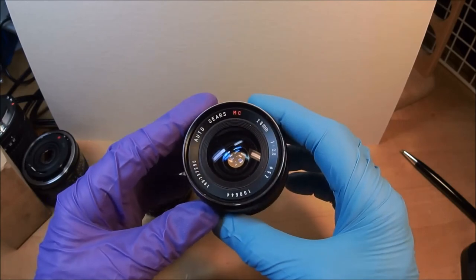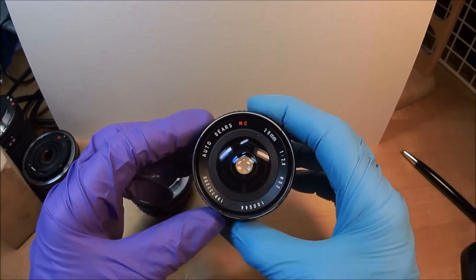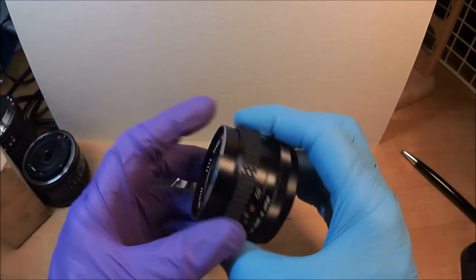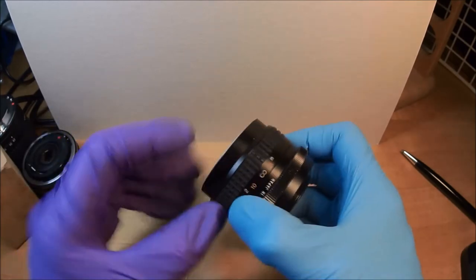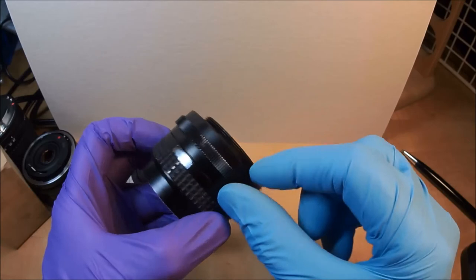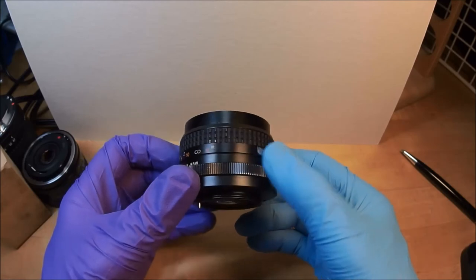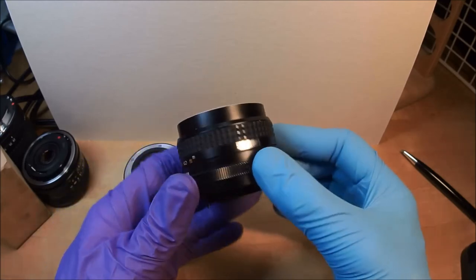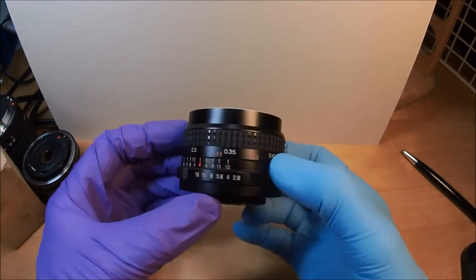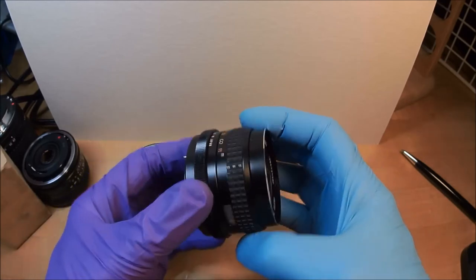This is a Sears 28mm f/2.8. Notice it says MC, meaning multi-coated - though I don't think it's fully multi-coated; maybe only one surface is multi-coated and the rest are just coated. It's an all-metal lens except for the rubber ring. It's an M42 screw mount - I was using this on a Pentax SP500 film camera. It's made in Japan, though some aftermarket lenses could be made anywhere - Korea, Singapore, you name it.